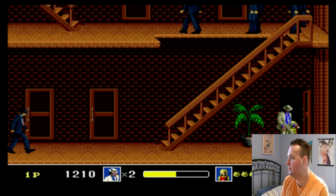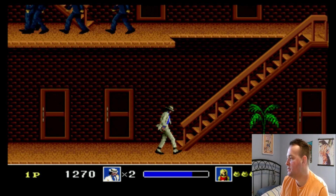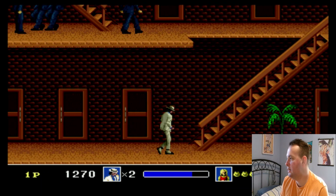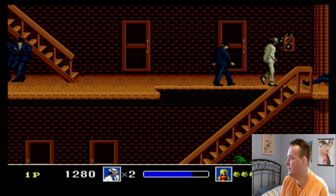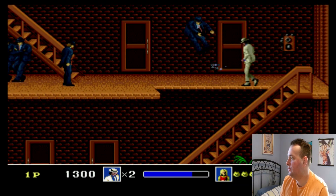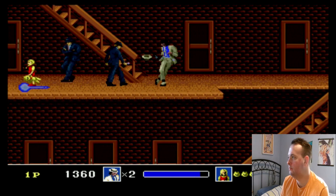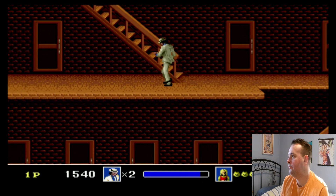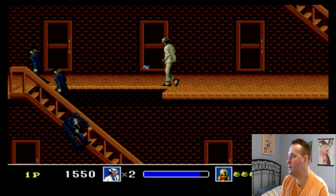Walking upstairs has always been hard in this game with the controller — it's such an angle. I have to check all the doors.